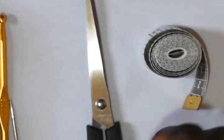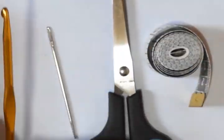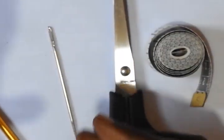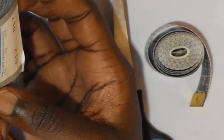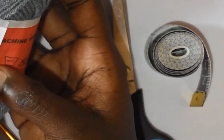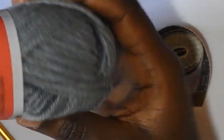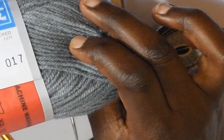You need a tape measure, scissors, a darning needle, and a five millimeter crocheting hook. The yarn I'm going to use today is Winter King. It's a four ply and it's 100% acrylic. This is a 50 gram ball and the color is 512 — it's gray. You will need 12 of these pieces, which is 600 grams of yarn.